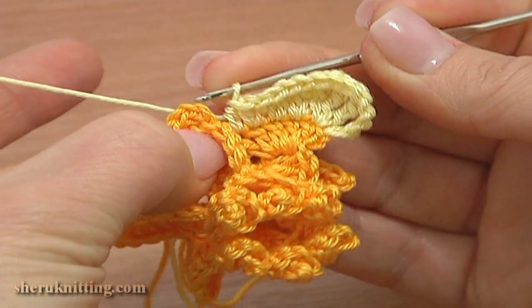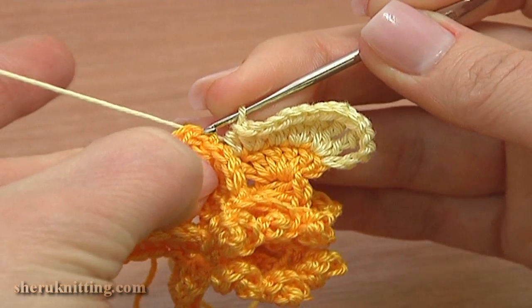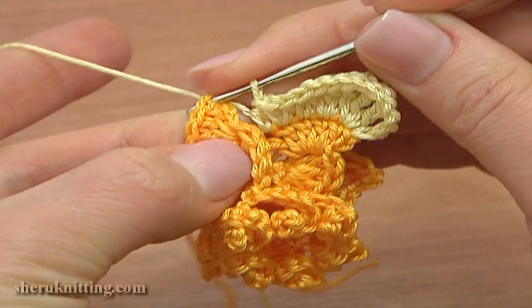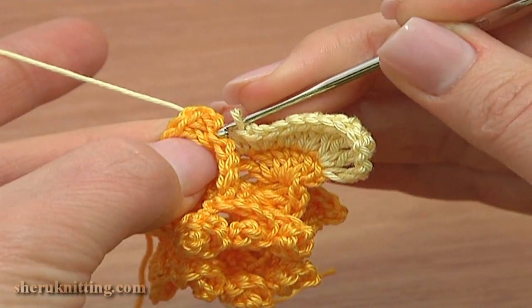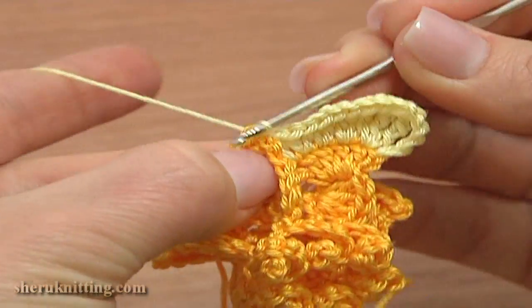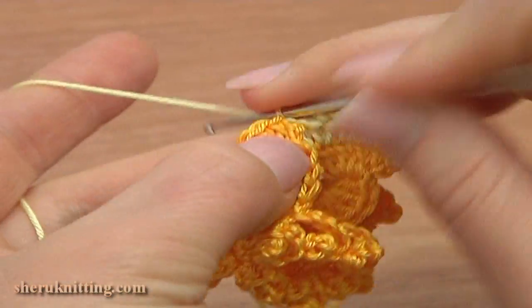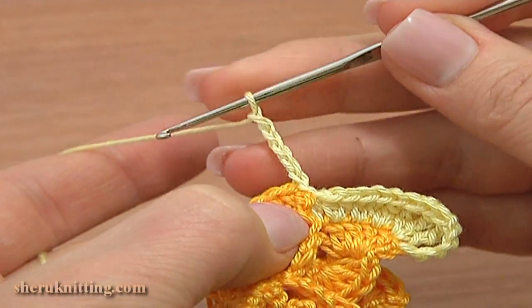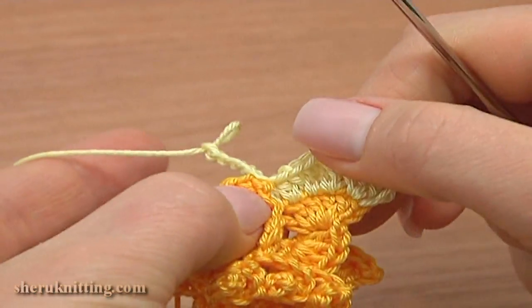Now to continue with the next, second petal, make a slip stitch through the third chain stitch on the next element. Here we have chain stitches: one, two, three — work through the third chain stitch, work a slip stitch. Then follow the same instruction as for the first petal: chain five and continue the same.